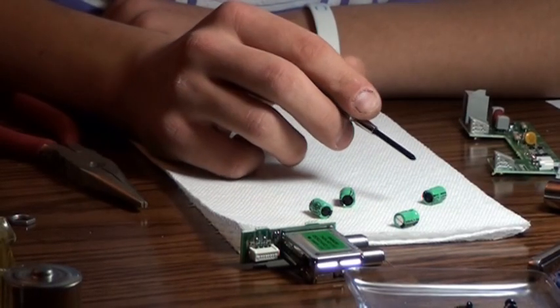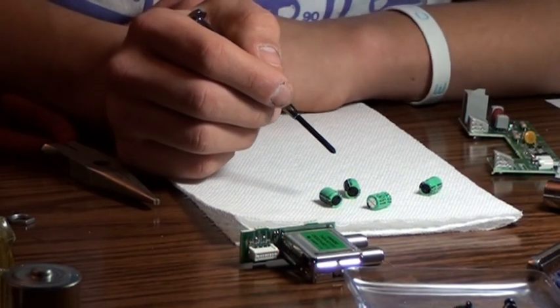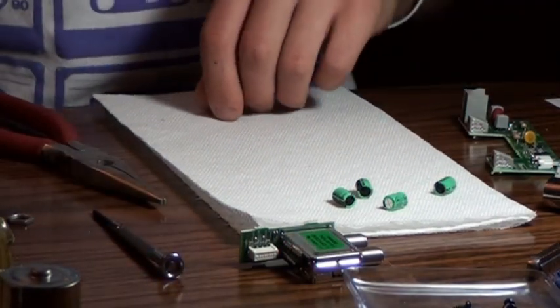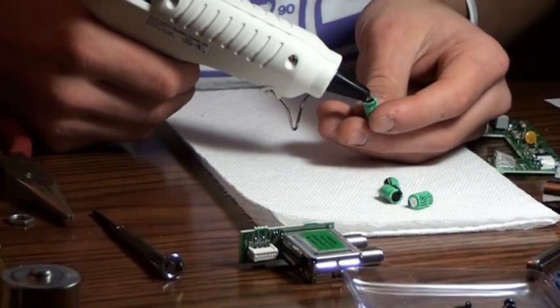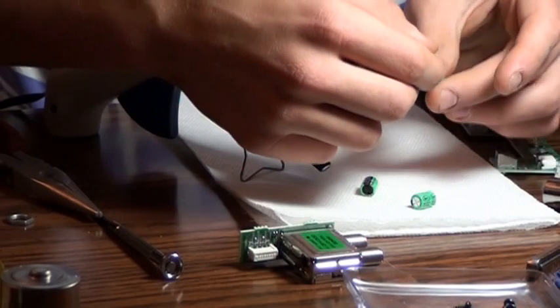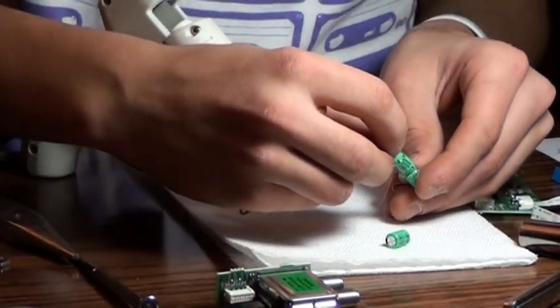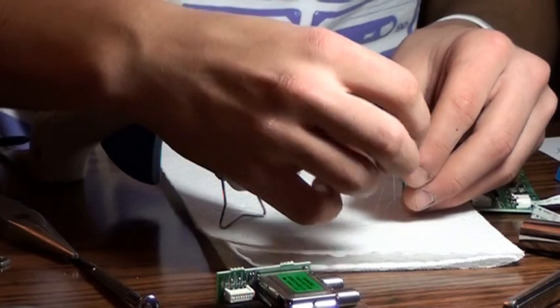These four little green objects found inside your TV box can be used to build the cycling field energizers. You'll need a total of 12 of them to build the three cycling field energizers that you need. You will need your hot glue gun for this part. Simply put a small amount of hot glue on the top of each one of these little green components and attach them together. You can remove the excess glue when you're done. Repeat this step two more times and you will have the required amount.